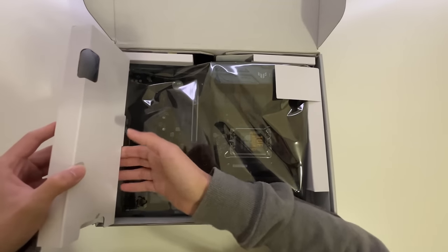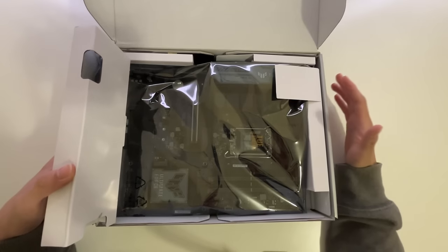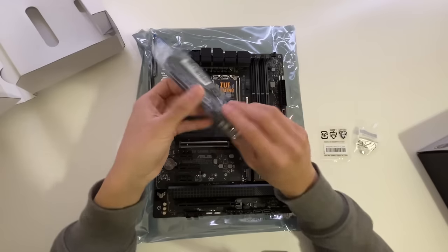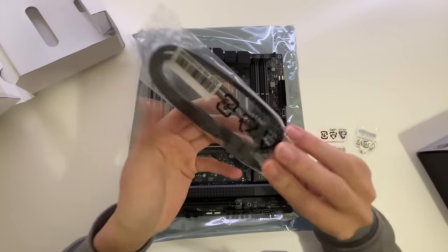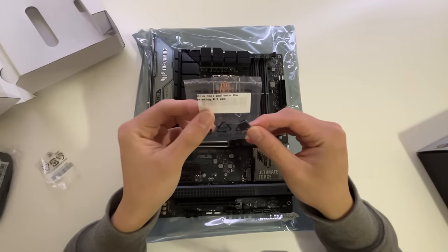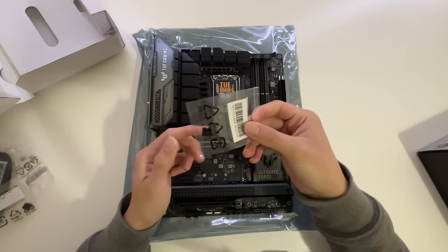So inside the box, we see the motherboard. This thing literally looks like a bunch of random programming — I don't even know, man. Inside the box we also have this random thing — I'm not sure what that is, but we'll figure it out. And some screws. Don't know what this thing is either.